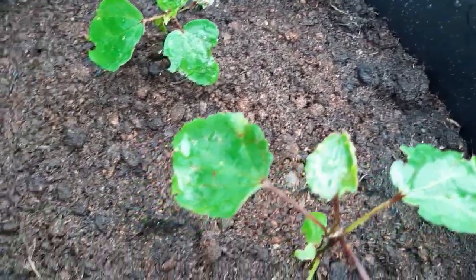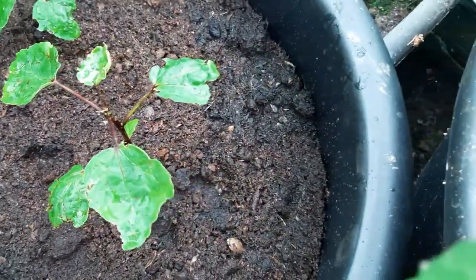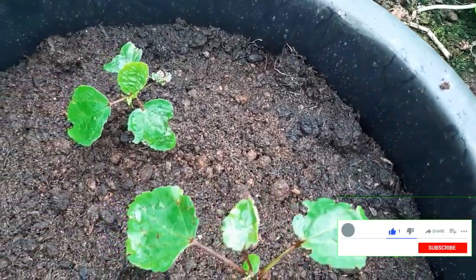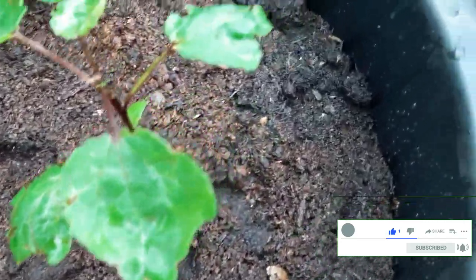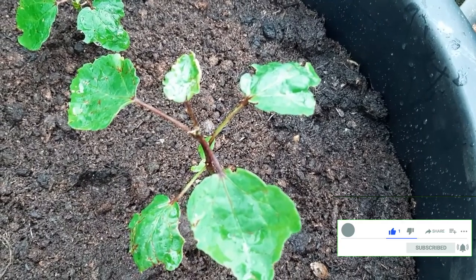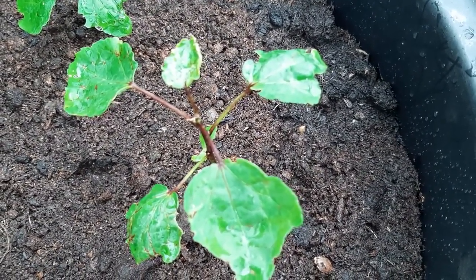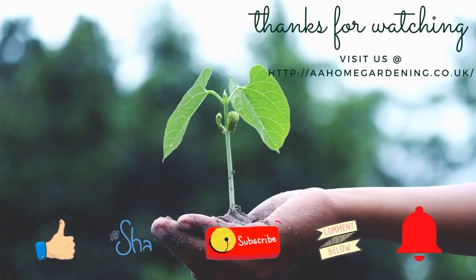Let me know if you have grown sorrel in a cold climate before — please comment below. If you like this video, remember to like, share and subscribe. Until next time — these are my beautiful Jamaican sorrel growing in cold cold UK. Take care now, bye bye!